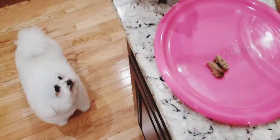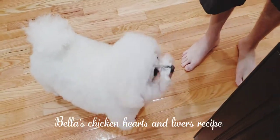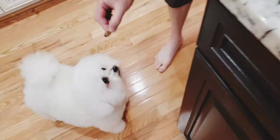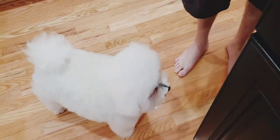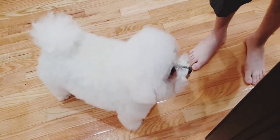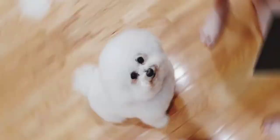Welcome to Bella's Bichon Kitchen. We would like to share with you another delicious homemade dog food recipe: Bella's chicken hearts and livers. Bella is a very picky eater. She won't eat dog food and she has a big appetite. So today we'll share with you one of Bella's favorite dishes: chicken hearts and livers.